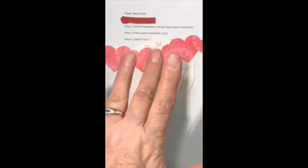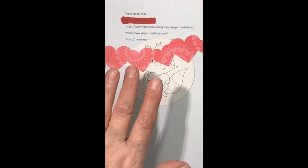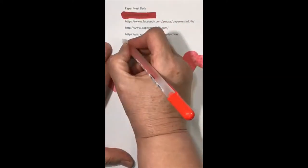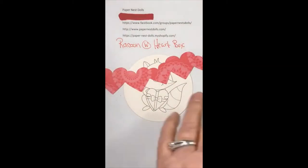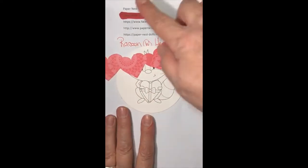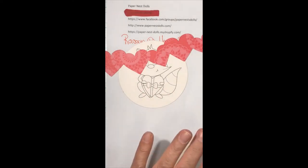Hello, how are you? This is Jacqueline with Creative Paper Crafting with Jackie, and I am doing a raccoon with heart box. I did not have time to type out the name, so it's just 'raccoon with heart box.' I have a sick baby at home so I didn't get time to reprint. This is a paper nest doll, and I'm so glad you could join me today.